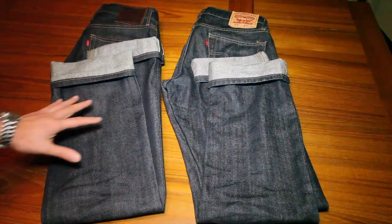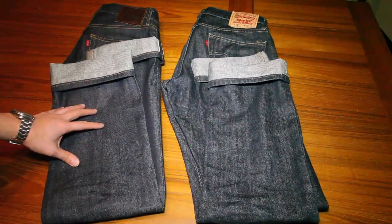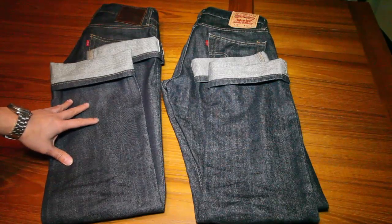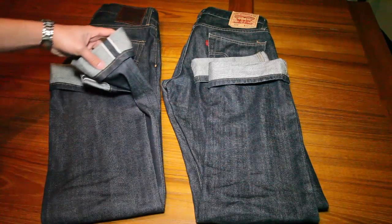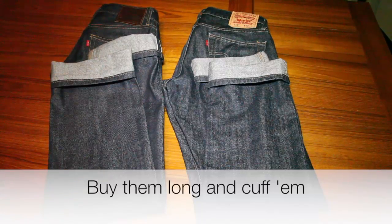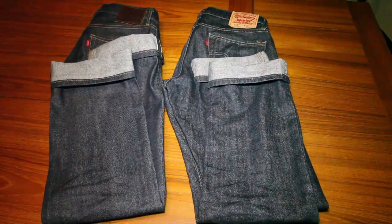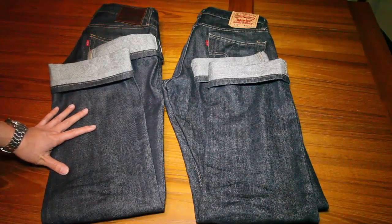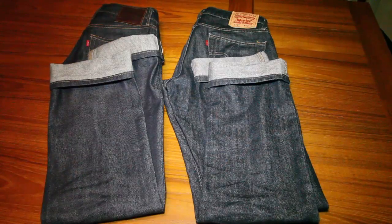That being said, if you have the selvedge jean available to you and you can get a good deal on it, I would recommend picking up the selvedge — number one, it's got much higher quality denim and should last you a lot longer; and number two, fashion-wise it has that cachet to it, especially when you roll up the cuffs and everyone can see you've got selvedge jeans. In general, both jeans are quite nice and I think both will last you quite a long time. However, the selvedge jeans will wear better, definitely last longer, and just feel a lot nicer, even though the cut and look are pretty much the same.